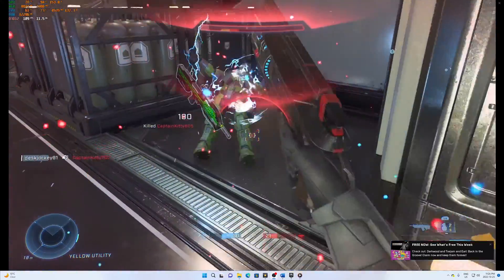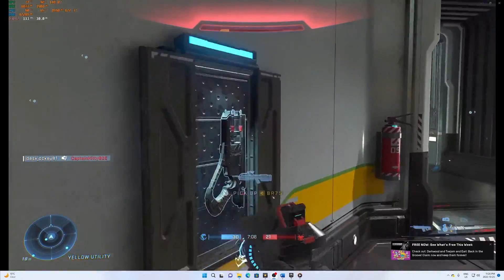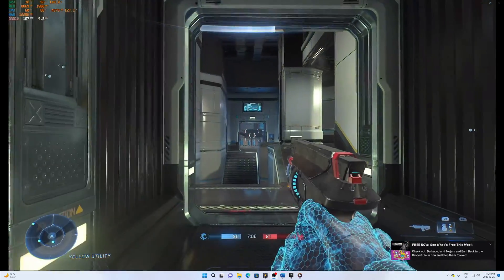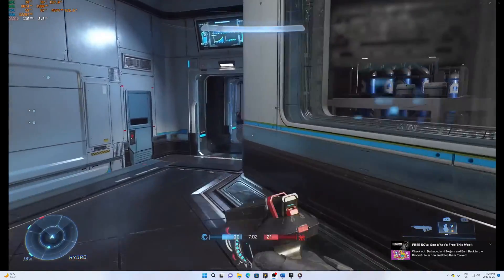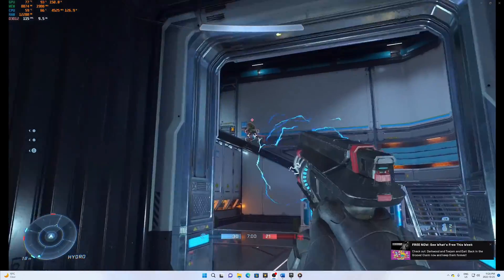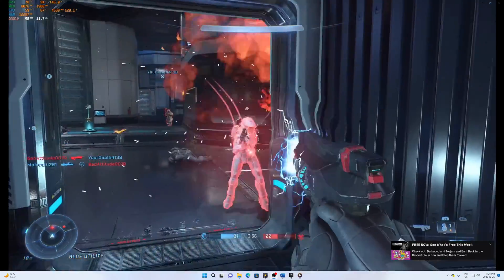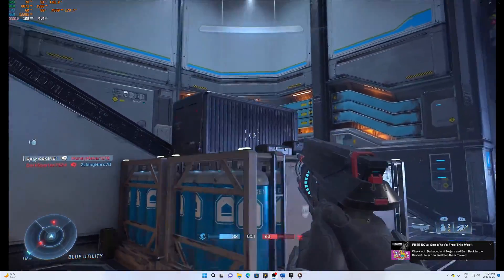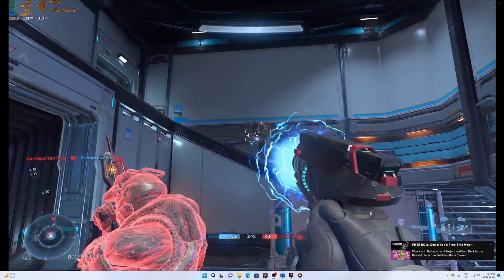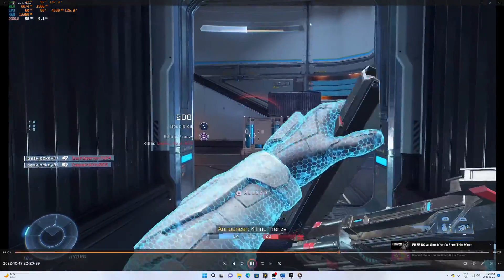Several games into playing Halo Infinite, the temps are hovering around 60 to 61 degrees Celsius at roughly 65 to 66% CPU utilization. This is a more realistic load on the CPU, and as you can see the AIO handles it easily at around 60 degrees. Let's move on and check out Cyberpunk 2077 to see how it holds up there.